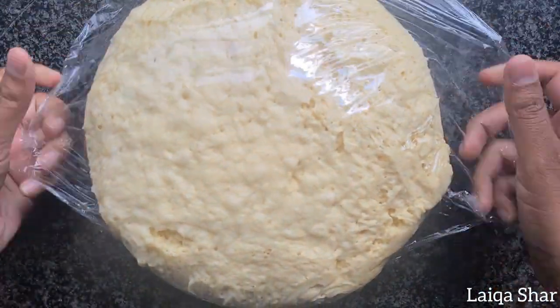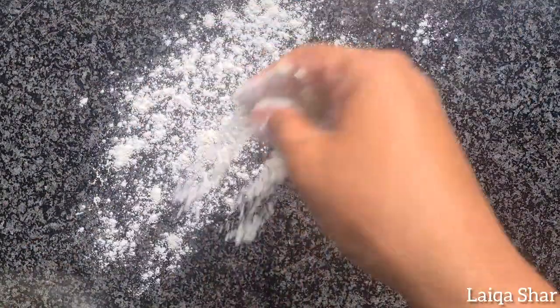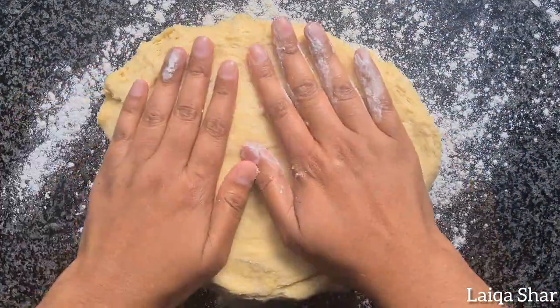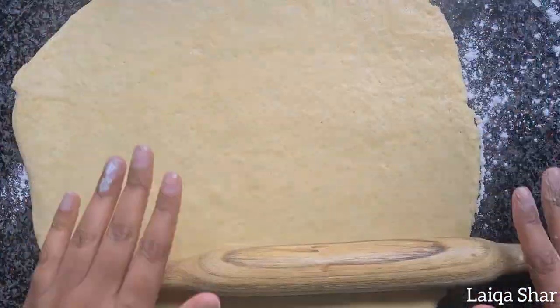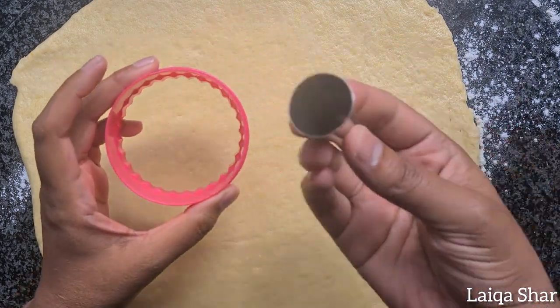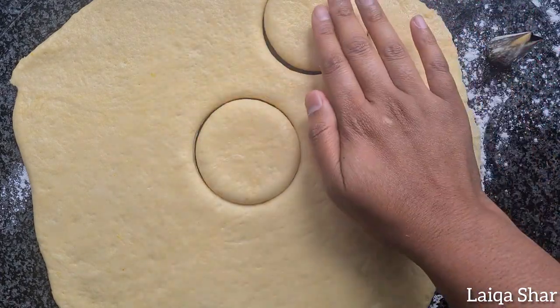Remove the cling film from the dough and turn it out onto a floured surface. Pat it out slightly using your hands, then roll it out using a rolling pin to about half a centimetre thickness. You could use a doughnut cutter or any round cutter to cut out rounds from the dough, depending on the size of doughnut you want to make.